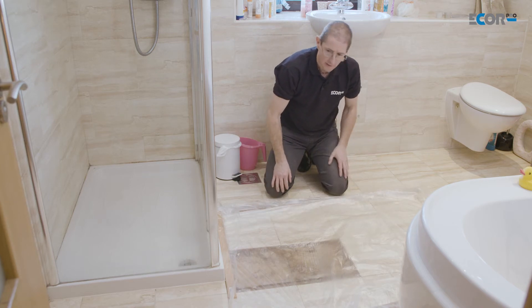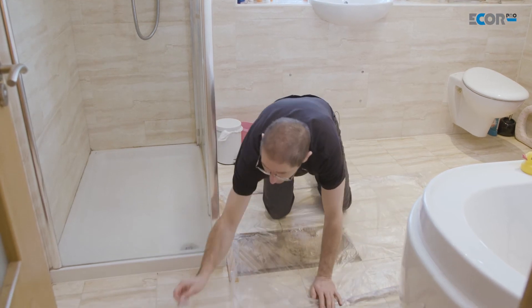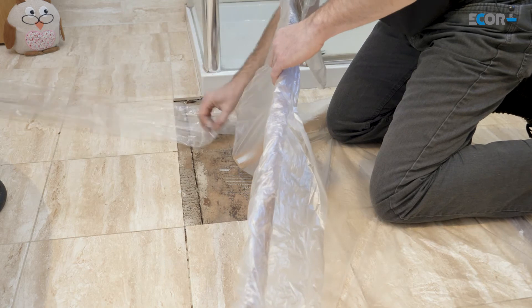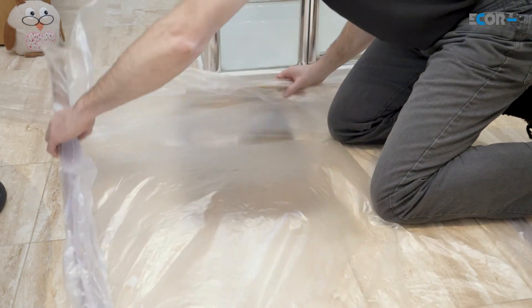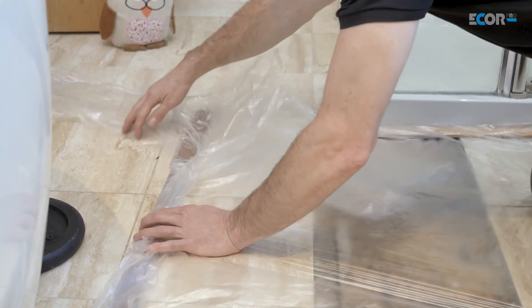I now need to be able to get the dry air from the dehumidifier underneath the tent, and to do that I just need some ducting. Here's the ducting — I'll put that in place, with the two ducts coming from the dehumidifier back to the tent. The dehumidifier is now issuing pressurised air.